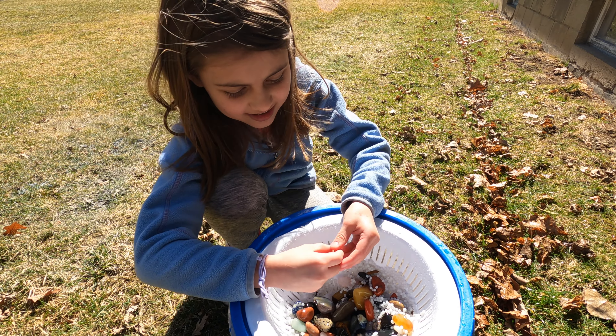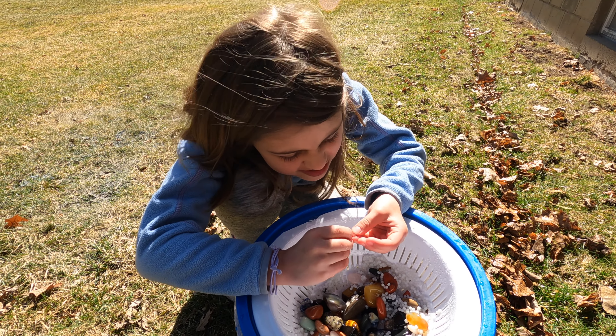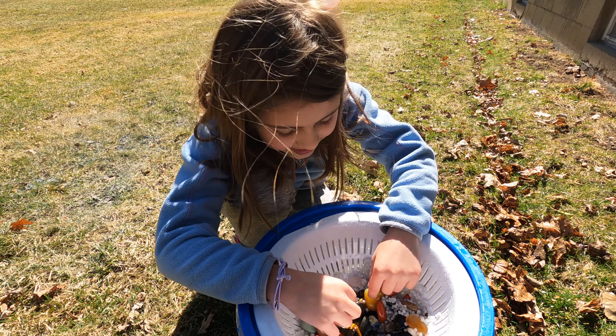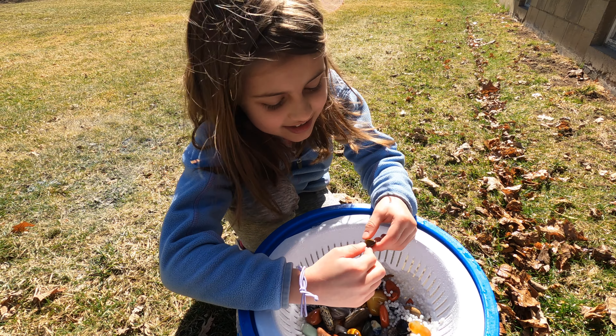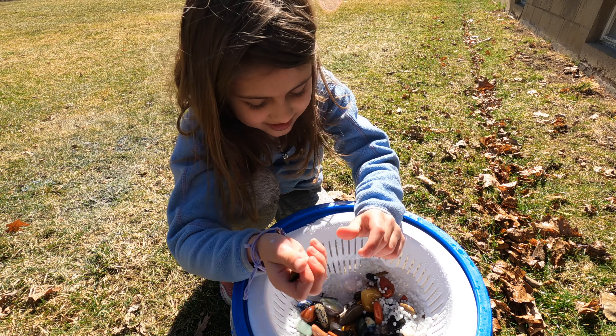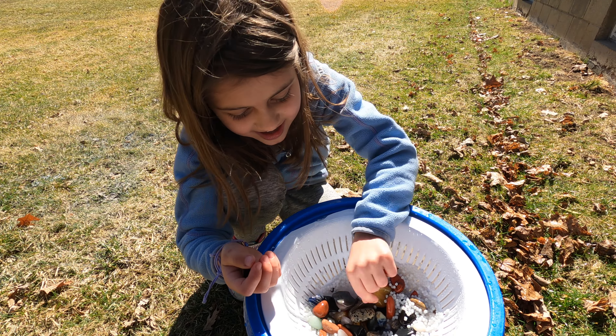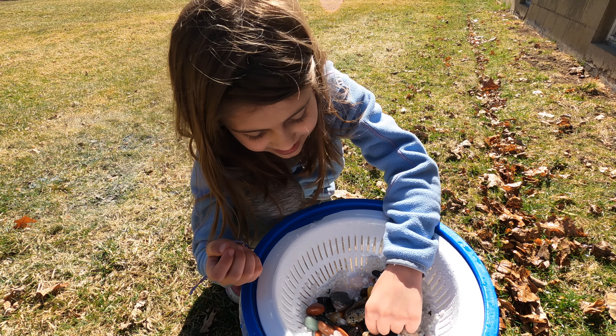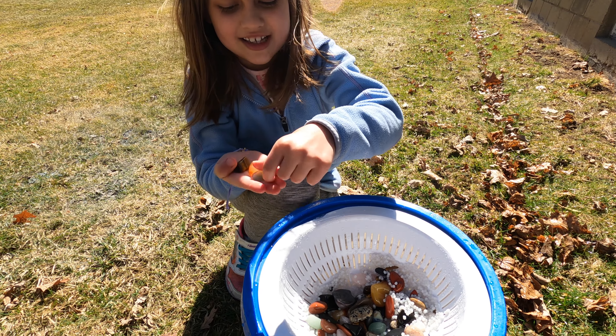Wait, are these the same beads we've been using lately? No, these were only in the polish stage — they're white still, because the polish is white. The grits were black or gray. I'll show this one, and this one, and this one.